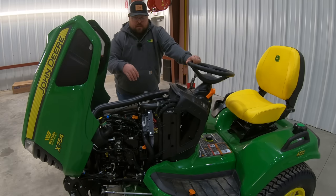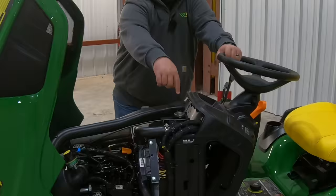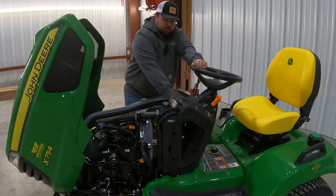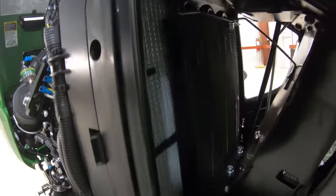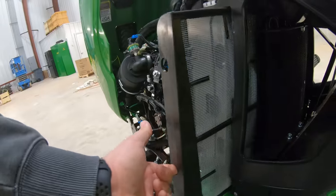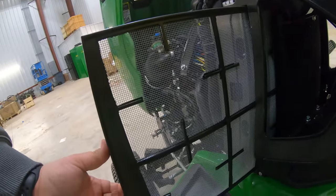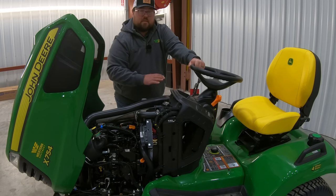This is a liquid cooled machine. Over here on the right-hand side is where we're going to have our coolant reservoir, and right here on top we can see the top of our radiator. If you look in between the vent holes on the side next to our steering column, you can see the actual fins of the radiator. A neat feature about these machines — since this radiator is so tucked away — it actually has a pullout screen on the left-hand side where we can pull this screen out and blow it out to keep that radiator clean during mowing.